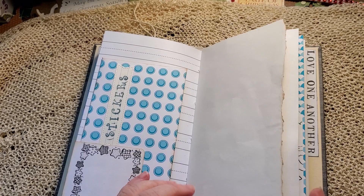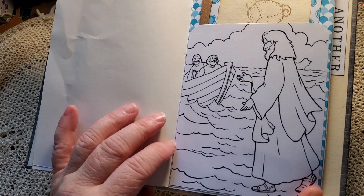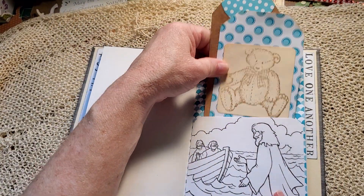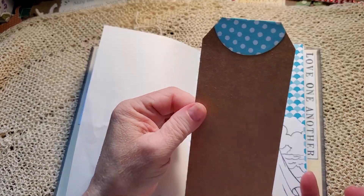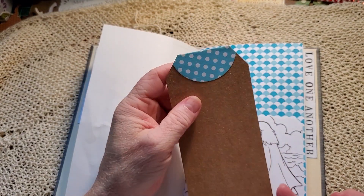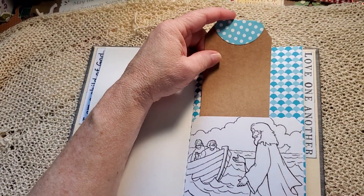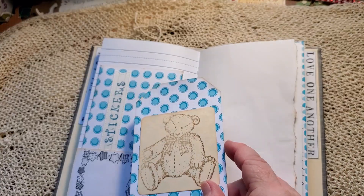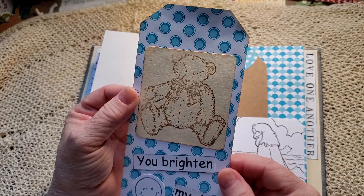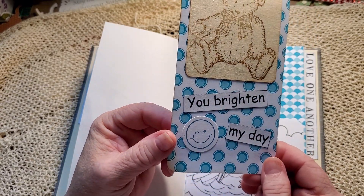Tucks in right there. The date. Jesus Walking on the Water is a pocket for two tags. One is just a simple plain craft card tag, and then I've used some of the paper from the kit for a tab on the top. With the leftover from making the envelope, you've got a large tag with a stamped bear he can color, and 'You brighten my day' with a smiley face stamp.